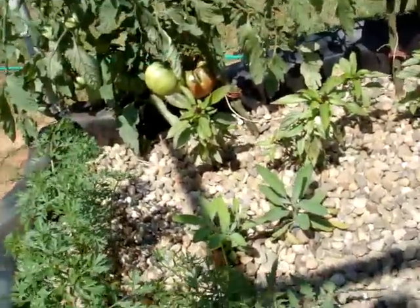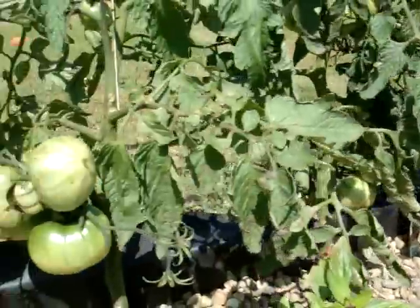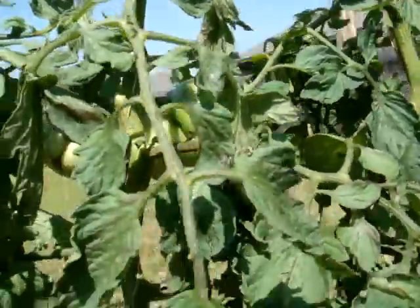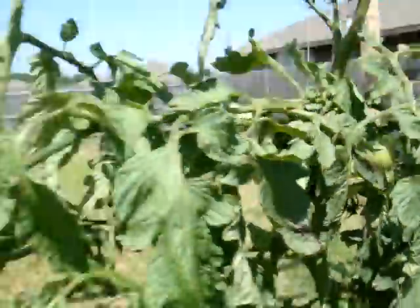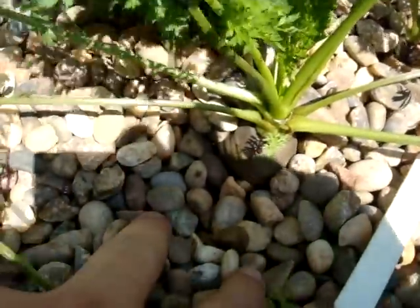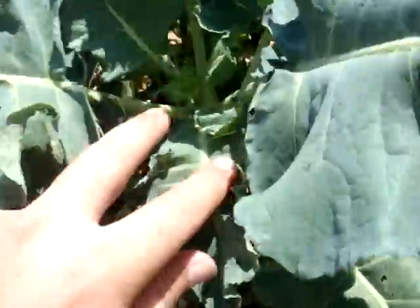We're going to be getting a lot more because these are all really coming along. That's a pretty good size. You can see the carrots — this is a pretty good size one here. Broccoli hasn't really started forming heads yet. I don't know what it looks like when it does, so I'll let you know when I find out.